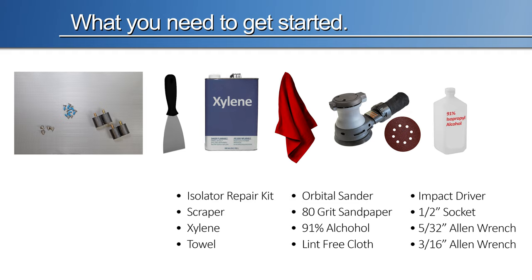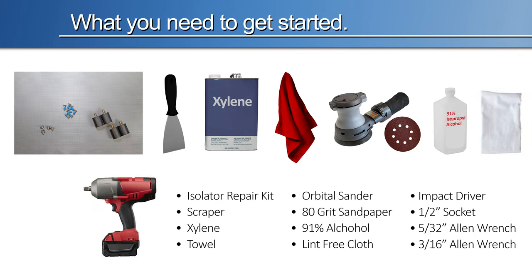91% alcohol, lint-free cloth, impact driver, 1.5 inch socket, 5/32 Allen wrench, 3/16 Allen wrench.